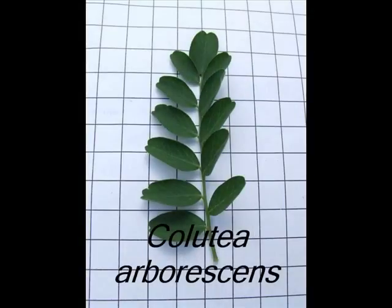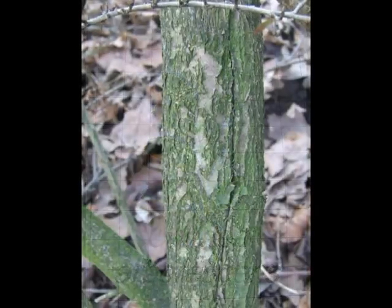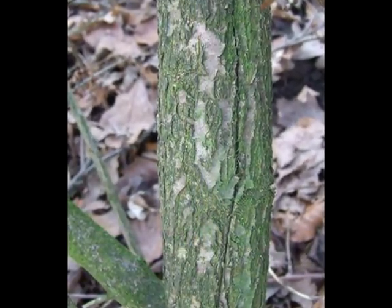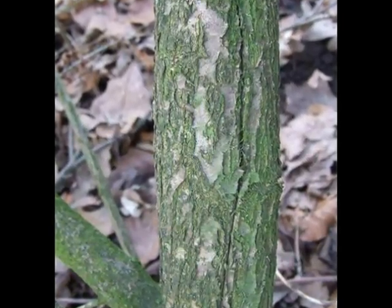This short video is a guide to the recognition of Colutea arborescens. The bark of this shrub is typically grey, sometimes with purple undertones, becoming slightly roughened with age.